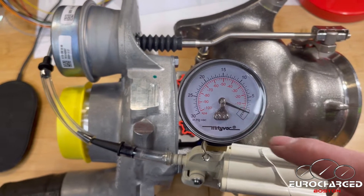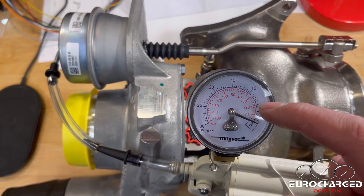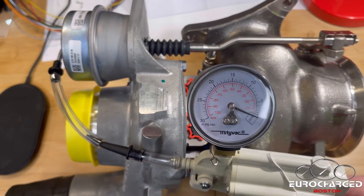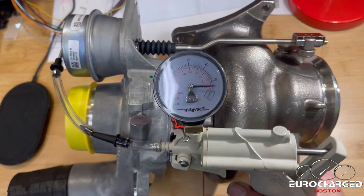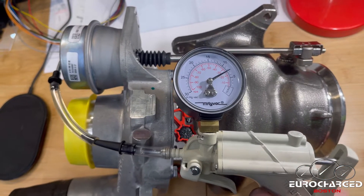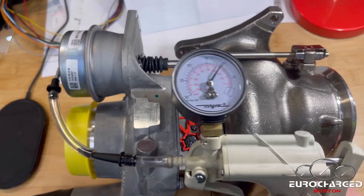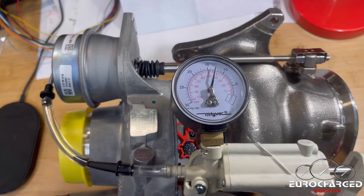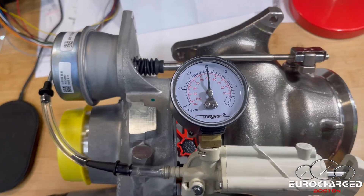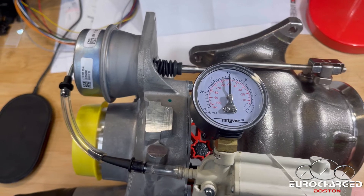So by roughly minus three inches of vacuum you're going to see the actuator start moving, and as I pump more it continues to move — still moving, still going — and right there it should be fully actuated. The wastegate is now fully closed.